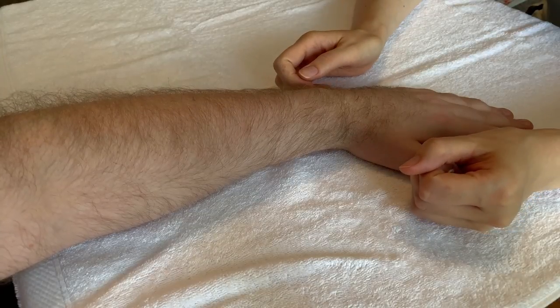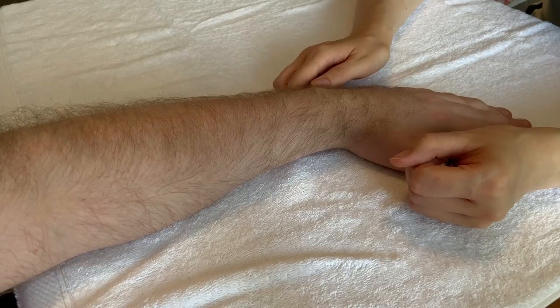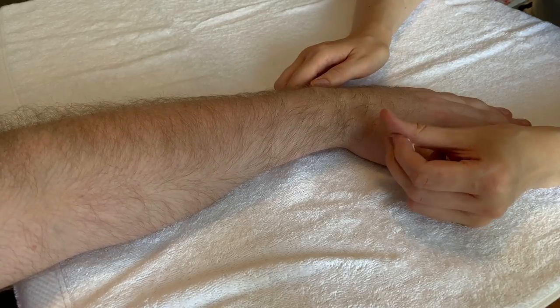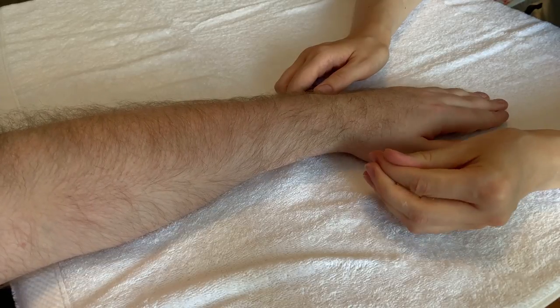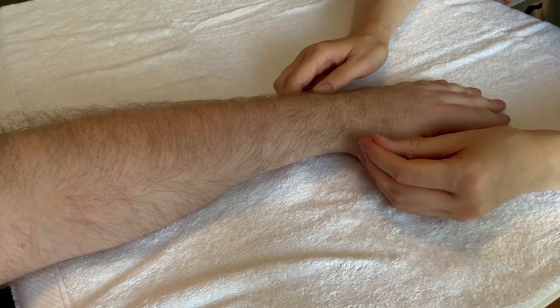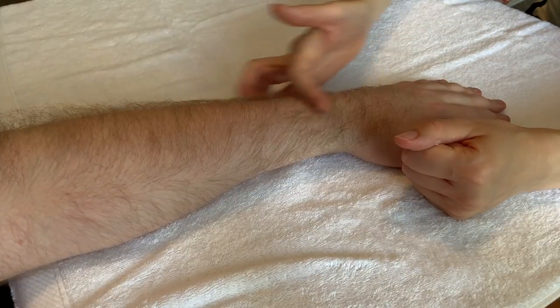Hi everyone, welcome back to the channel. We're continuing on with this little at-home series — just tips for massaging if you've got general aches. It's not a professional massage method; it's more about situations like maybe you've been moving things or exercising. Today it's about the forearm and the hand.